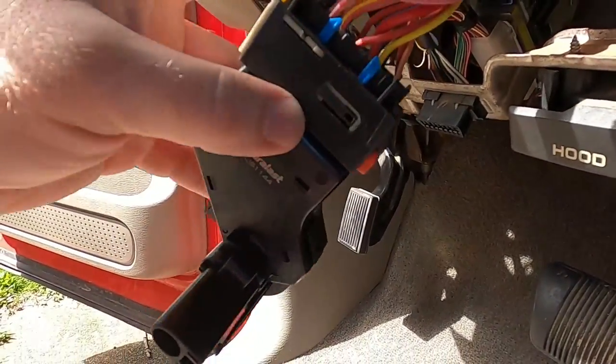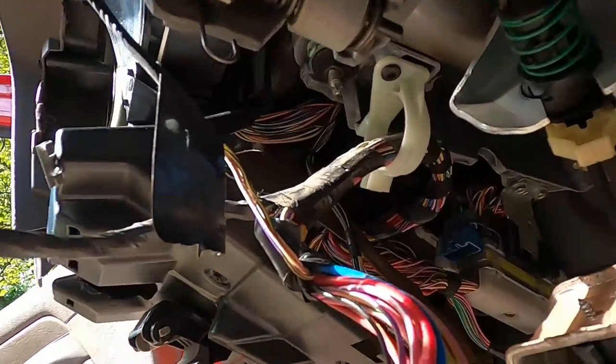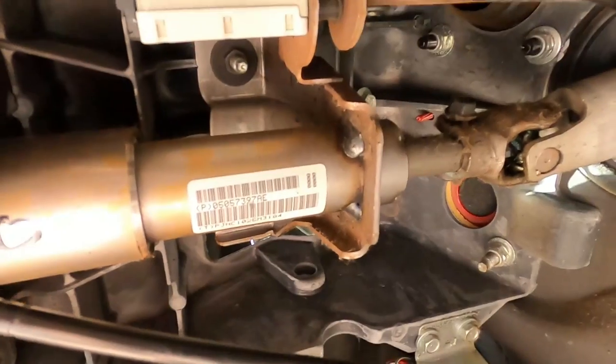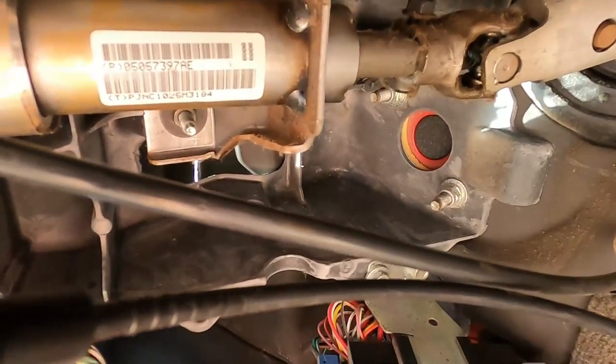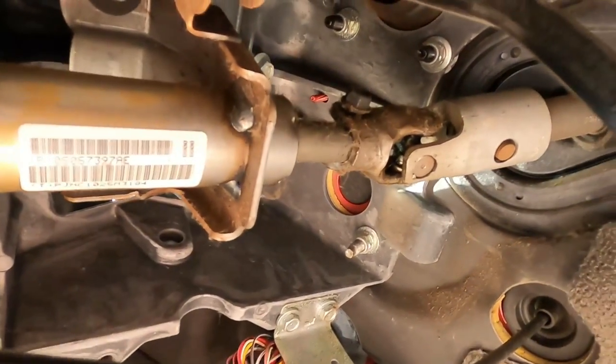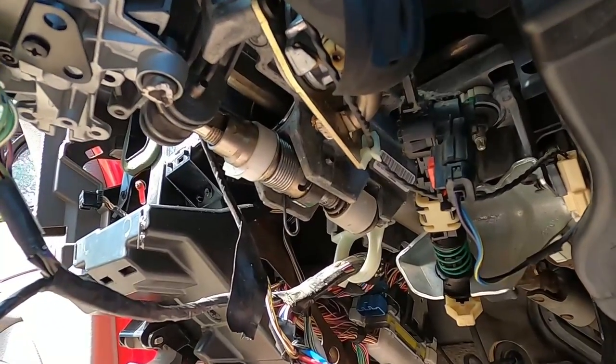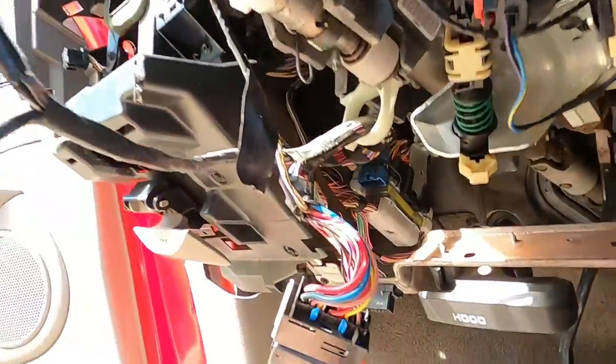Here's the new ignition module I'm going to swap over. Down underneath, you got one bolt here, another bolt here, and way up under here another bolt, and then one right there. They are all 13 millimeter, including that keeper bolt that holds the shaft in there. So it should be an easy swap. Hoping everything goes well so I can actually start my truck with a key instead of the old screwdriver. Let's go ahead and get started and get it swapped out.